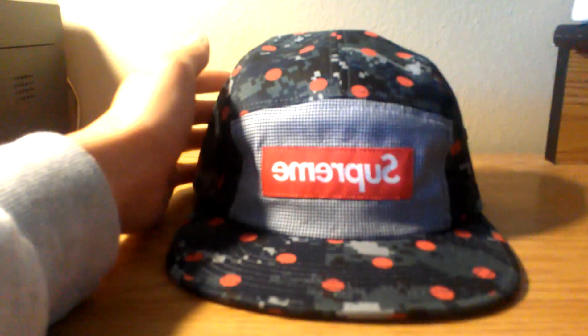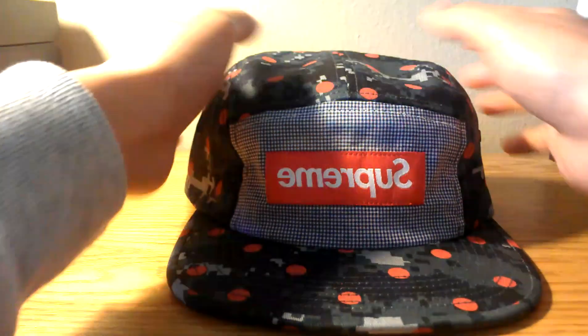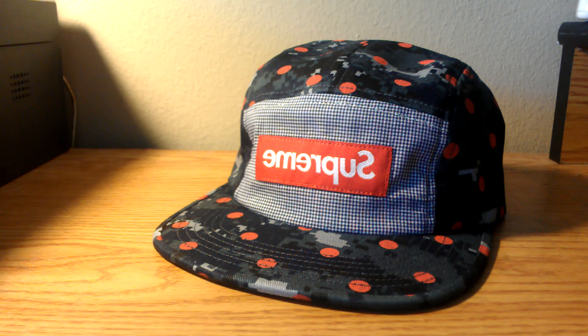I was unable to get this when it dropped online — I kept adding it to cart but it never went through, so I had to have my friend pick this up for me in store.